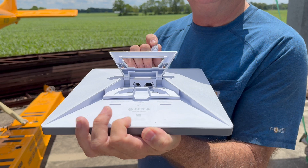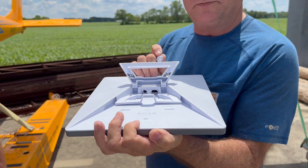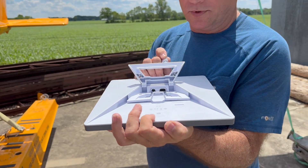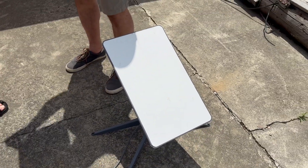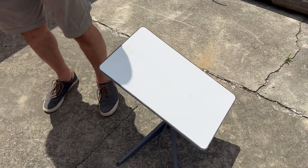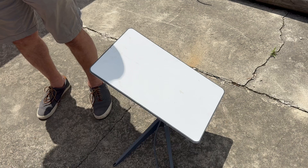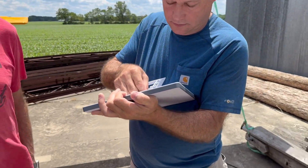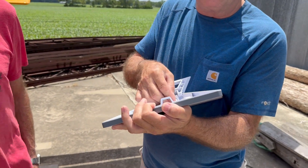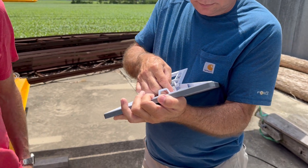I wonder if we can project power over that Ethernet port, because the original one does. This isn't the original — I do have an original one, which is the reason I got a hold of one of these. They offered us guys with the round antenna the Starlink Mini first. It arrived this morning, and it's probably one of the first ones you'll ever see.